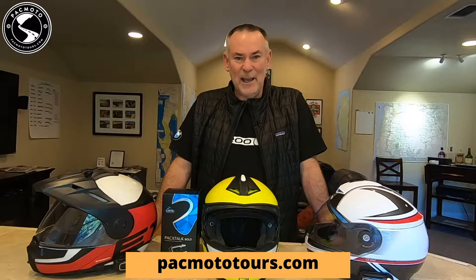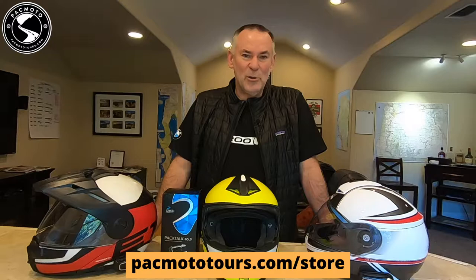These videos are sponsored by PacMoto Tours, so come check us out at pacmototours.com or check out the online parts store for your BMW R1200, R1250, RT and GS maintenance needs at pacmototours.com/store.